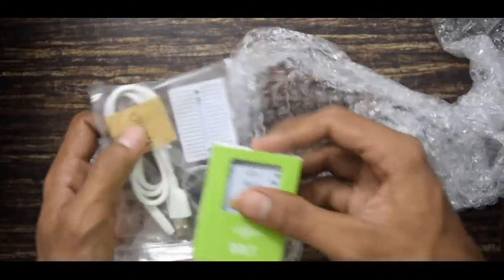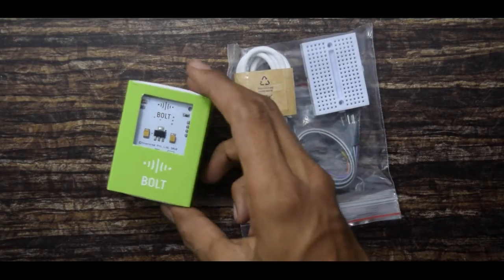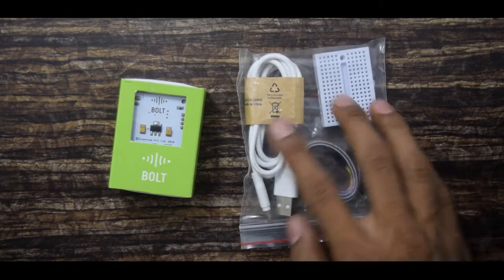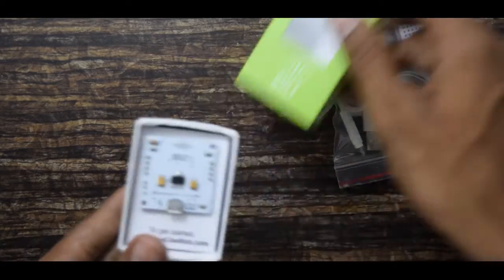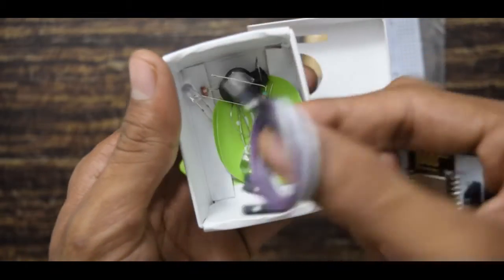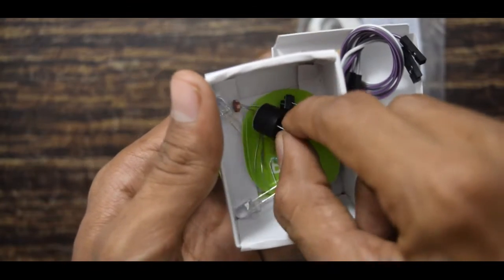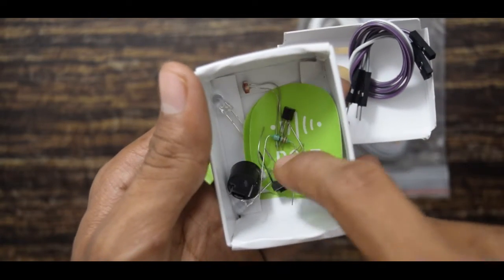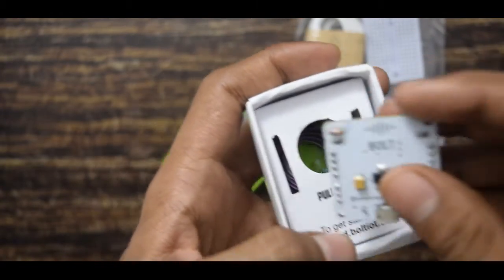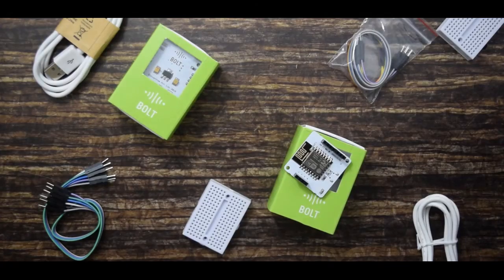Here is the starter kit. The IOT Bold starter kit contains two packets. In one you will get a USB cable, a few male jumper wires, and a small breadboard. In the other you will get the Bold board, more jumper wires, male-female jumper wires, LEDs, resistors, a buzzer, a heat sensor, an LDR, and a push button.